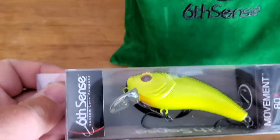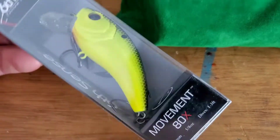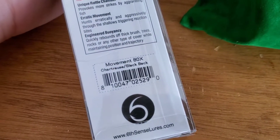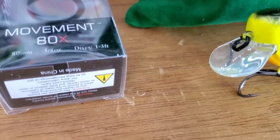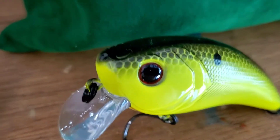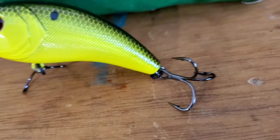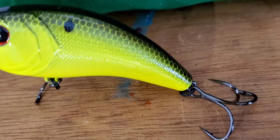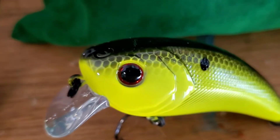Next thing we got is a Six Cents Movement 80x in chartreuse black back. Let's take a look. This is also five-eighths ounce, dives one to three feet. It's a different type of square bill — elongated body, chartreuse with red eyes.